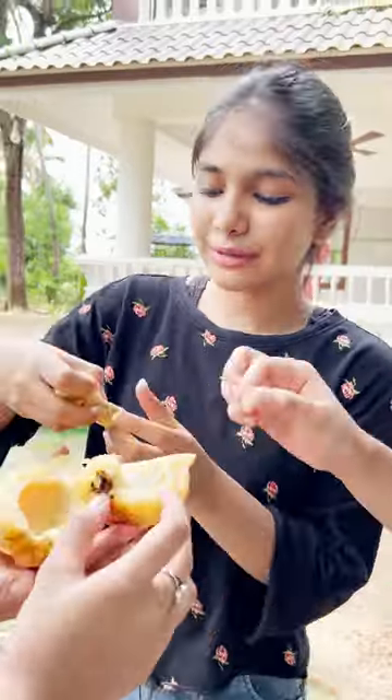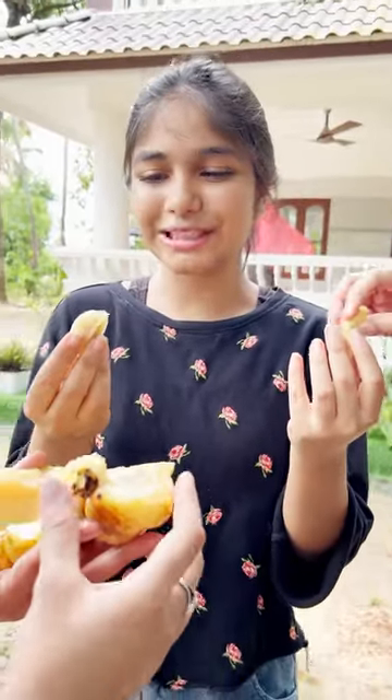This is a good taste. Let's taste it. How is it?